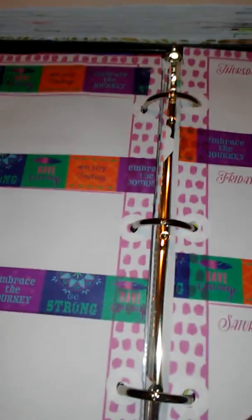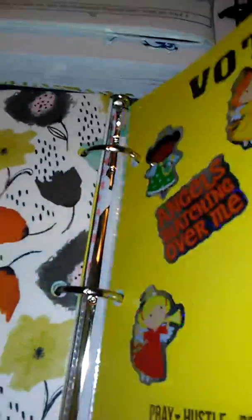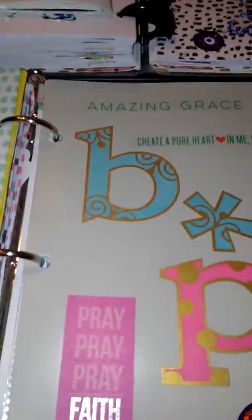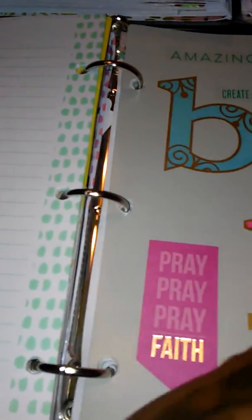I want to do the video first. So this is my Target one, and also in my Target planner I keep where I write my verse of the day, and then a Bible plan — Bible plans that I write in this planner. Then my YouTube information, which is like channels that I watch and people's addresses that I send for friend mail.